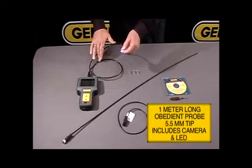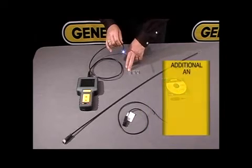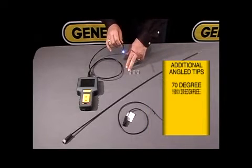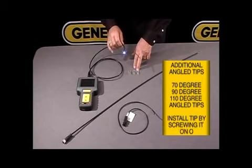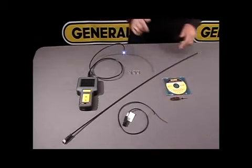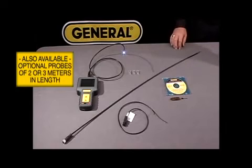The probe features a 5.5 millimeter tip. This can be removed and you can add onto it a 70 degree, 90 degree, and 110 degree mirror for better viewing. We also offer optional probes of 2 meter and 3 meter lengths.